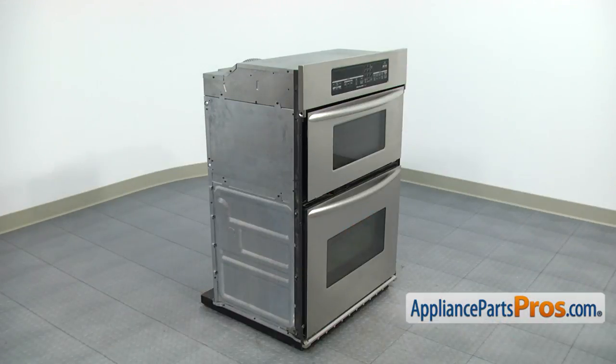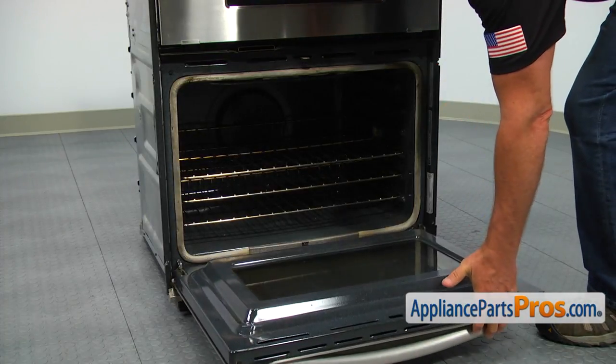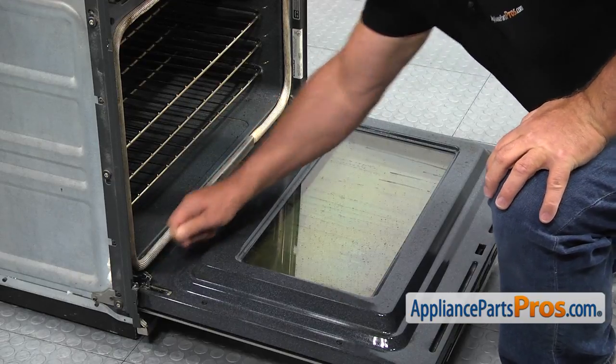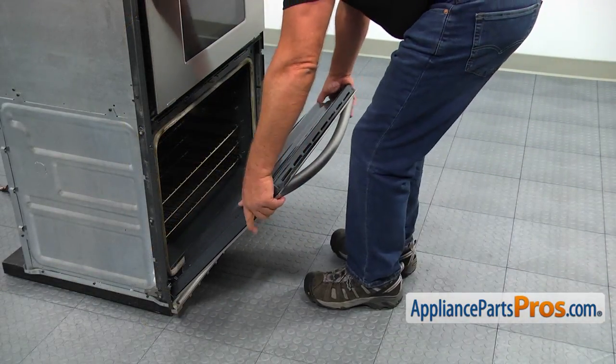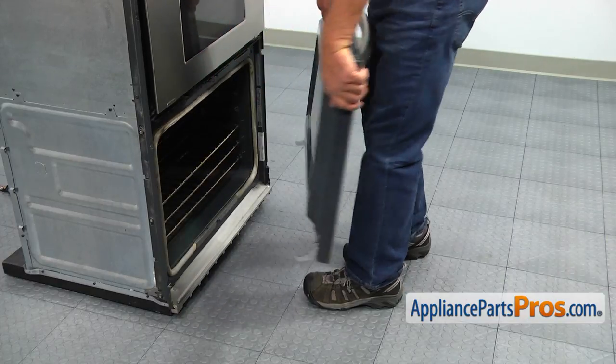I suggest you remove the oven door. It's not necessary, but it will be so much easier to work on the microwave door without the oven door in place. Open the door and using the flat blade screwdriver, flip up the stoppers on each hinge. Grab the door by the sides and slowly raise the door until it comes off the oven. Put it out of the way — try not to break the glass.